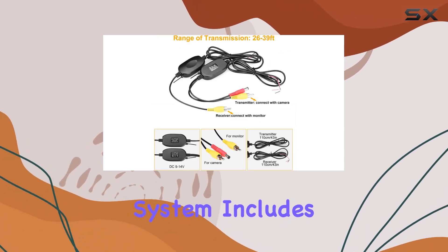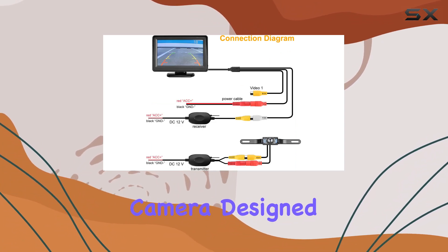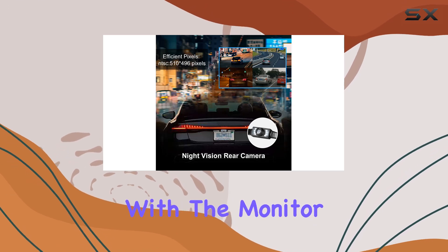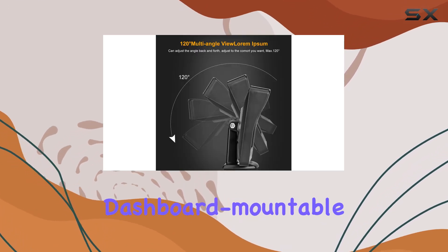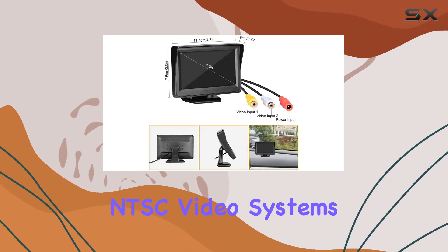This compact system includes a 4.3-inch digital TFT LCD monitor and a rear-view camera, designed for vehicles ranging from cars and SUVs to trucks and pickups. Starting with the monitor, it's a neat, dashboard-mountable 4.3-inch screen that supports both PAL and NTSC video systems.